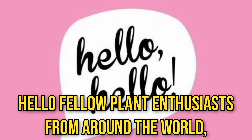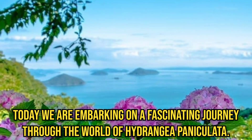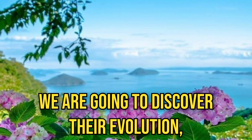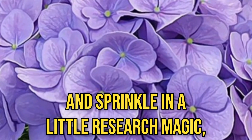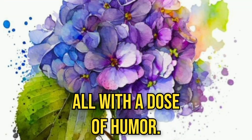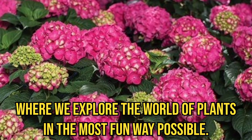Hello, fellow plant enthusiasts from around the world. Today, we are embarking on a fascinating journey through the world of Hydrangea paniculata. We are going to discover their evolution, learn how to grow them in containers, and sprinkle in a little research magic — all with a dose of humor. Welcome to Hydrangea Unleashed, where we explore the world of plants in the most fun way possible.